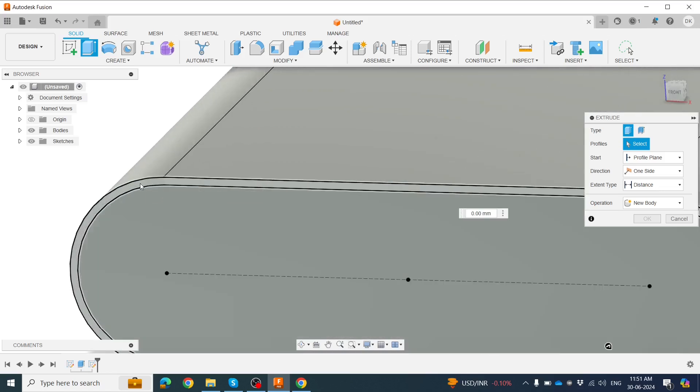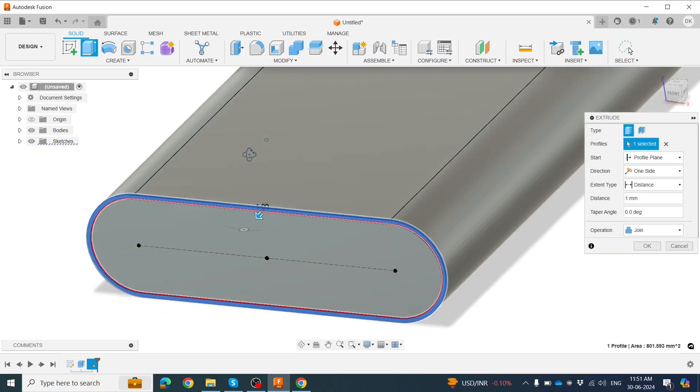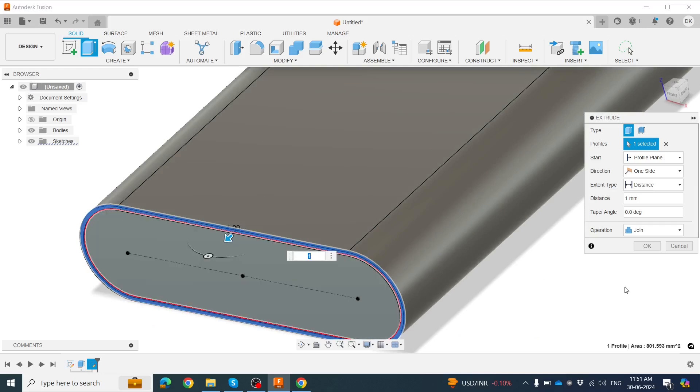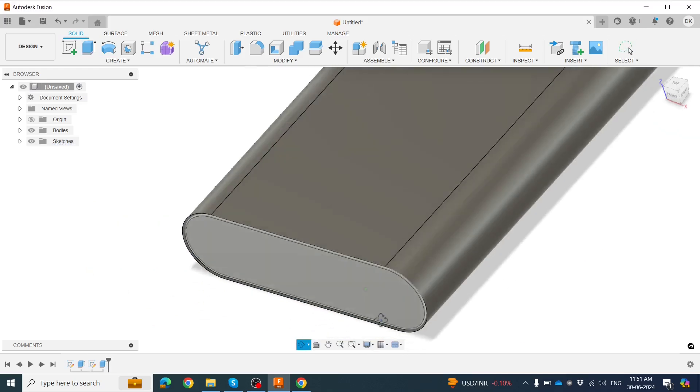We extrude the base along the hairline, so click here for 1mm. Around this position, click OK. Now we have the shape like this.